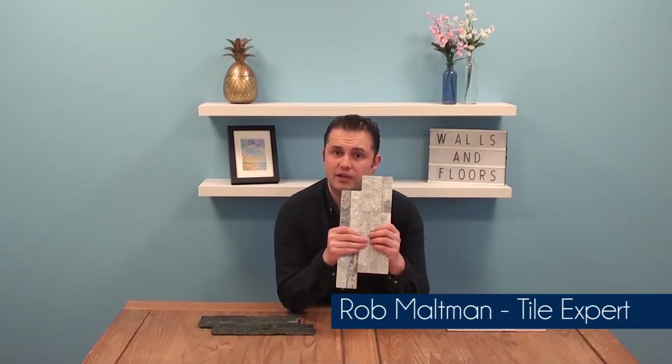Hi, I'm Rob, one of the friendly tile experts here at the UK's Leading Tile Specialist, Walls and Floors, and in this video we're going to look at the Crystal Stone Split Face Tiles.